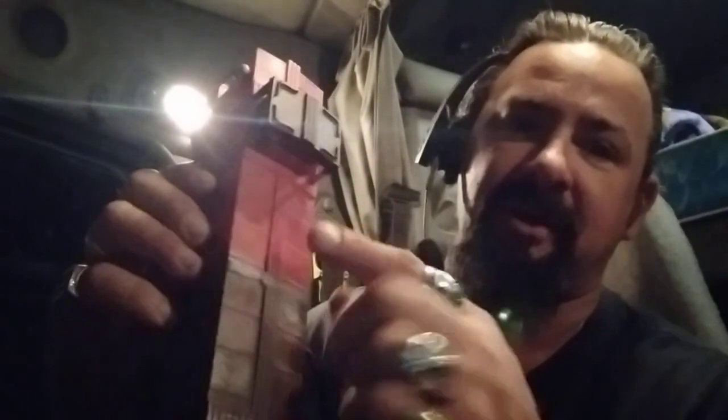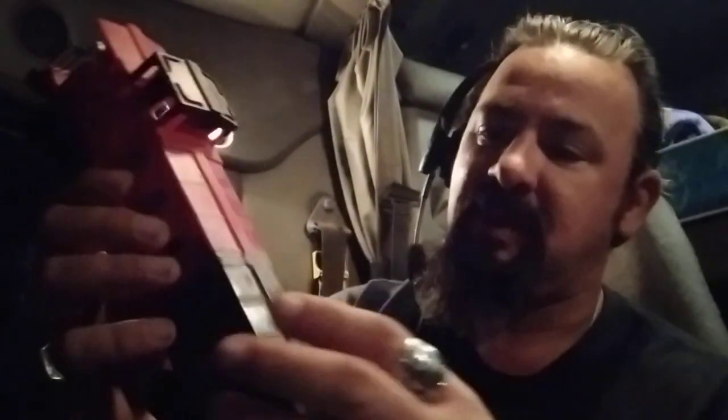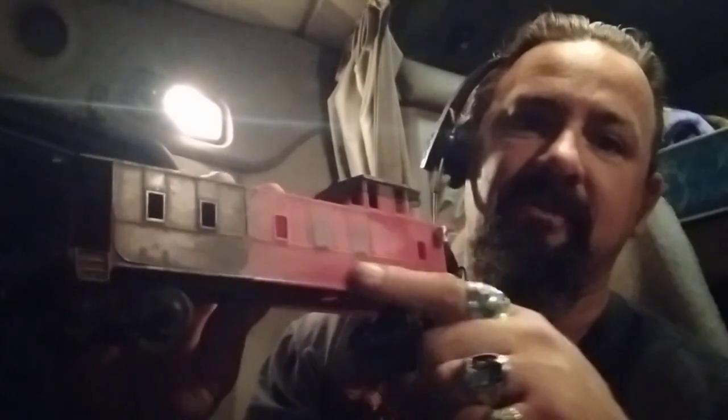I've got the top all smoothed out. I kept the rivet line up here, and I've smoothed out all this area while keeping the rivet lines and smoothing everything out right now.